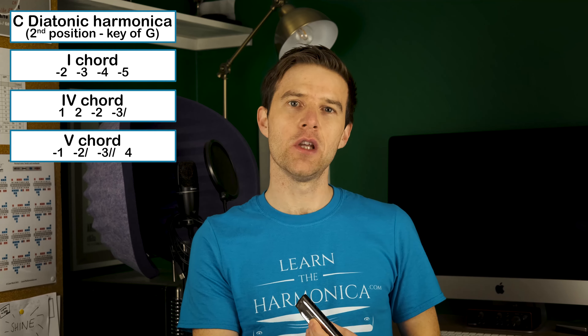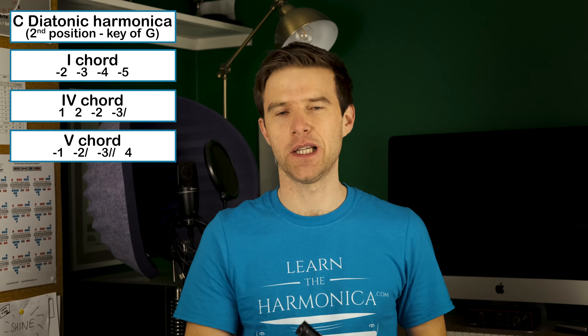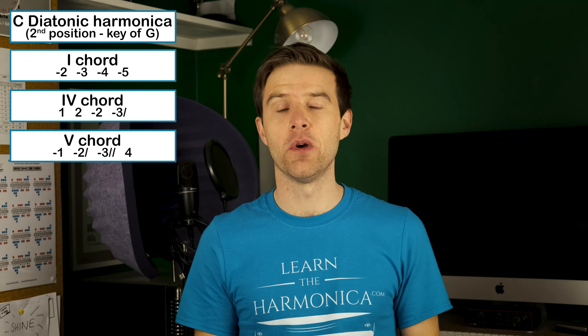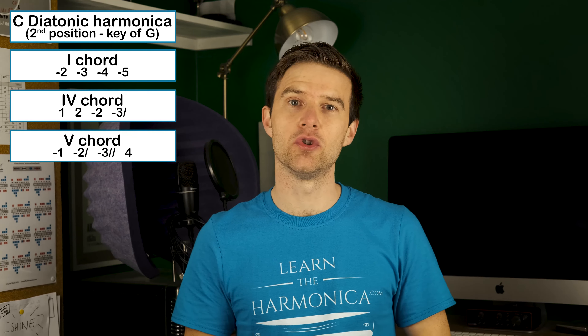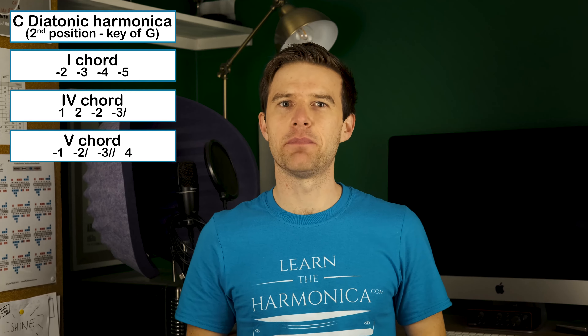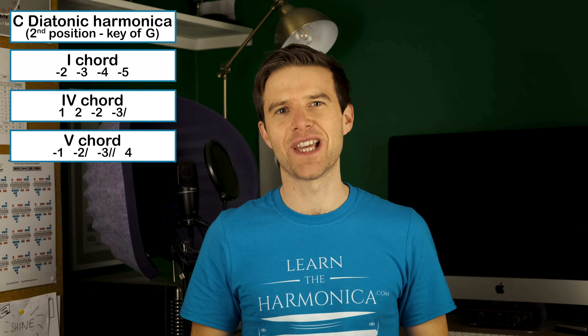So I said one blow, two blow, two draw, three draw, half step — this is all in lesson one. But this time I'd be adding in the four blow. It'd be the same if I did it on the four draw. Okay, so here's just a basic example of playing the solo with those different textures added.